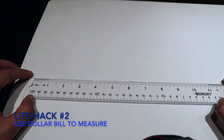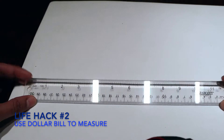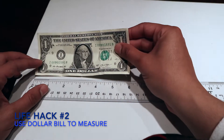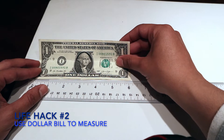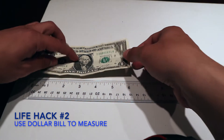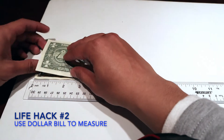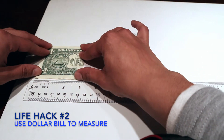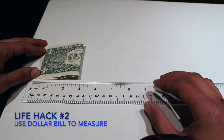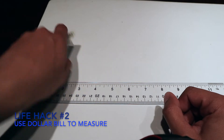This next life hack is if you're trying to measure something and you don't have a ruler. What you can do is grab a dollar bill. A dollar bill is actually six inches. But if you need to measure three inches, here's a bonus life hack: fold it in half and it becomes three inches. If you need something that's an inch, then you're on your own.